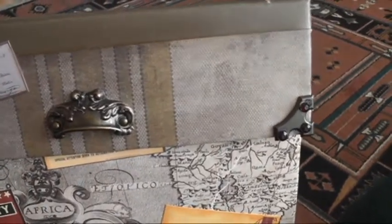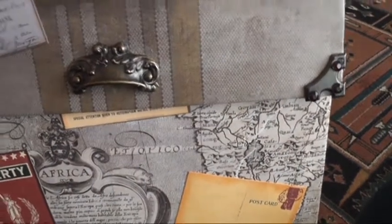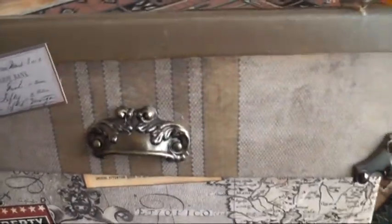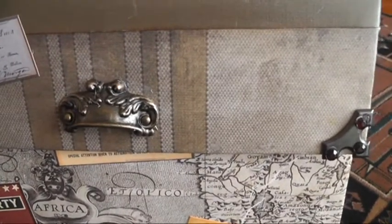Hi guys, Shane's here again. This time I've got a briefcase — it's one of Cathy Alda's designs. You can buy kits for these from Diane's store, and I'll leave all the information and products I used in the description box.